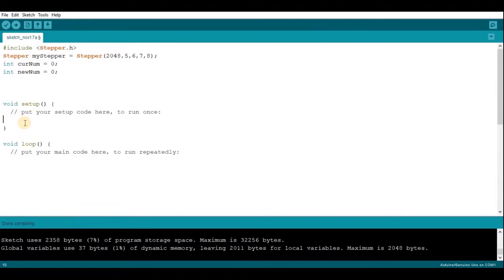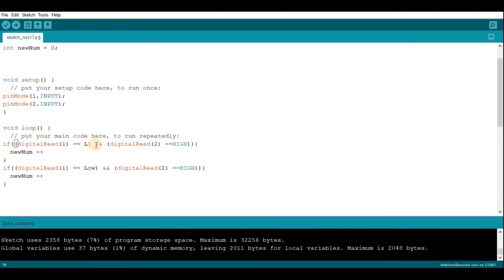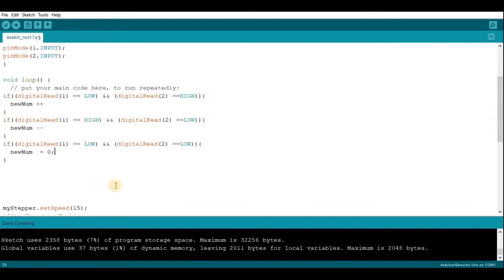Now if you want to control the mechanical counter with two buttons, it's very simple. If button 1 is pressed it counts up by 1, if button 2 is pressed it counts down by 1, and if both buttons are pressed it returns to 0. To start, you're going to make two pin modes and set pin 1 and pin 2 as inputs. Then in void loop, if digitalRead 1 is LOW (pressed) and digitalRead 2 is HIGH, add 1 to new number. Copy and paste for the reverse, and one more case for both buttons pressed to reset new number to 0.